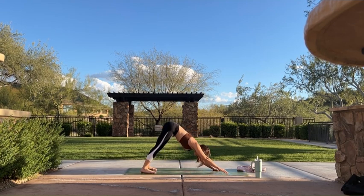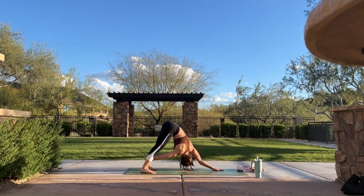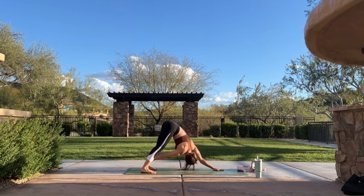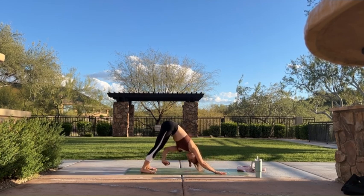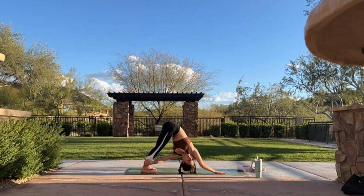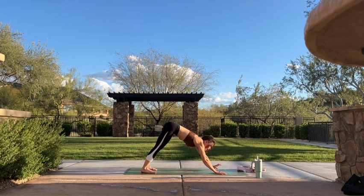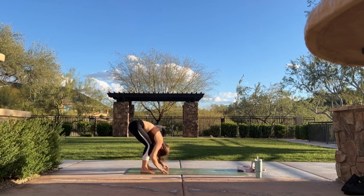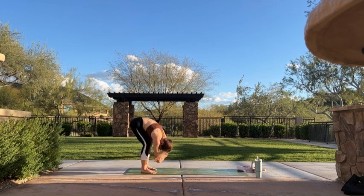Inhale, lift your right hand just slightly away from your mat — feel your weight shift. Exhale, right hand comes to left ankle. If it doesn't reach completely, that's totally fine. Option to bend your knees here — feel the twist come from your waist. Inhale, find neutral, lift your left hand, find your balance. Exhale, reach your left hand for your right ankle — find a twist. Inhale, find neutral. Exhale, walk your hands back to meet your feet. Bend your knees generously — ragdoll. Let your head hang all the way down. Option to grab opposite elbows and sway side to side for additional movement.